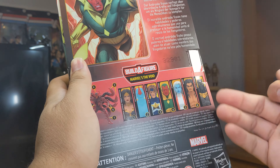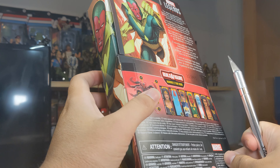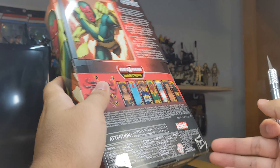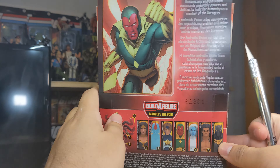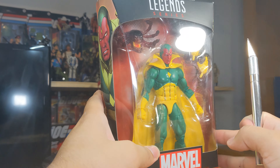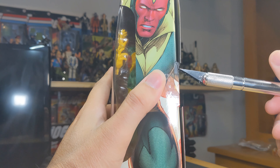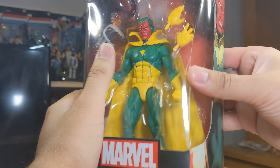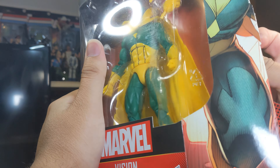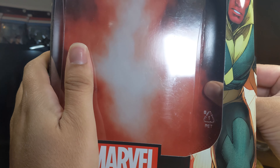Even though I don't know who Power Princess is, she just looks like a cool female character. I'm not in a hurry to buy her since I wouldn't know where to put her on the shelf. But this Vision is going to replace the old one — let's go ahead and use our scalpel here to unleash Vision himself.